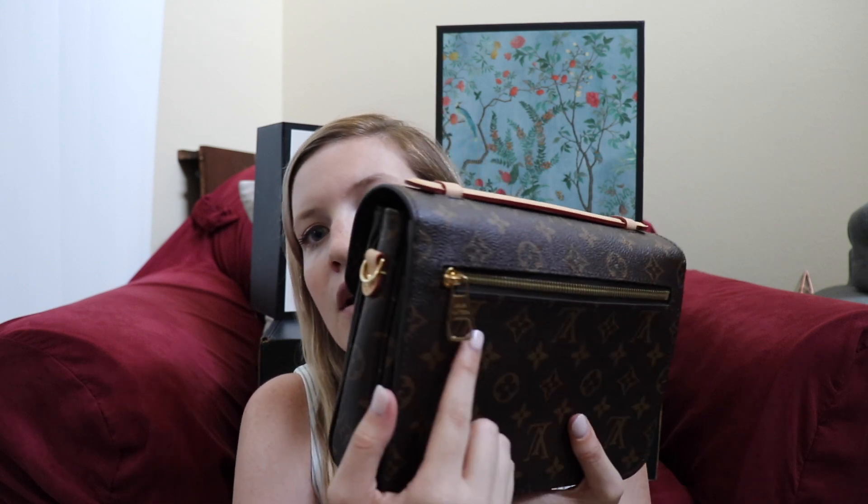I took it into Louis Vuitton, and the bag was one of the first iterations of the Pochette Metis, so it did have the leather pull tab — just a little different. They said, 'This is something that shouldn't be happening, we've had lots of issues with these bags, we need to send it out — we're not sure if you'll need to pay for it or if Louis Vuitton will cover it.' A couple weeks later, Louis Vuitton decided that these bags are defective and they were willing to give me a whole new bag.